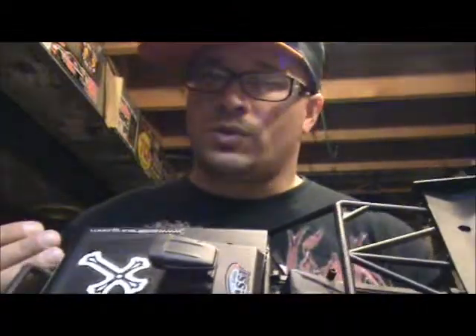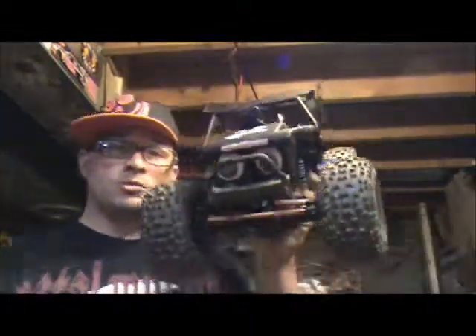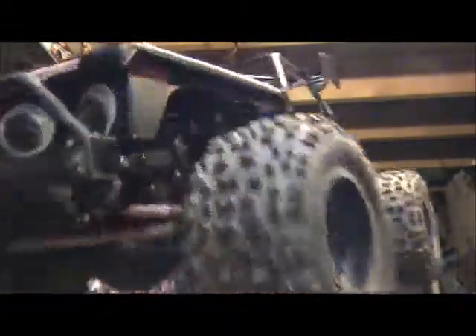I got the stock 27-turn motor with the stock running gear — I think it's a 20-tooth pinion and an 87 spur. That's it man. I hope you like it. Just a quick update, nothing too crazy. I'll have some videos of it up probably by next week when I'm done out playing with the guys.